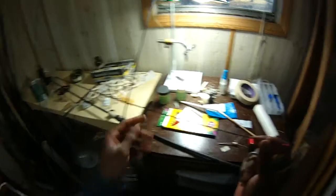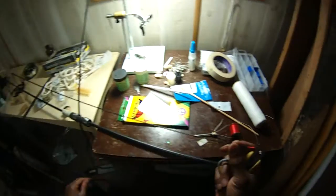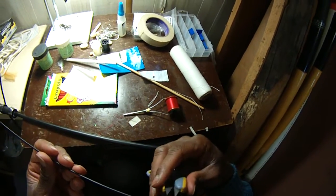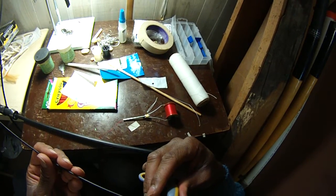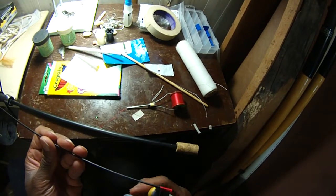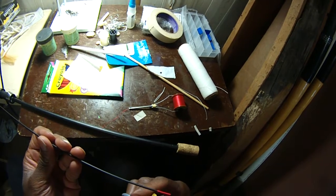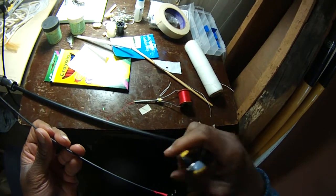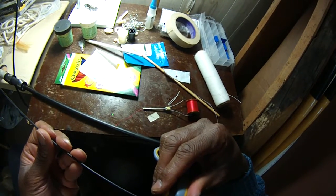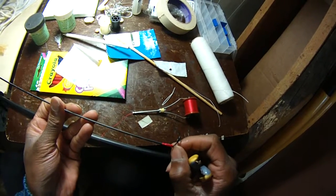Next step is let's give our measurements and I'll show you how I measure these and secure them. Once I do that, we will be well on our way to get this rod built up and going. There's always one little thread that just won't snug up. But anyway, that'll work — it's on there, it's secure.